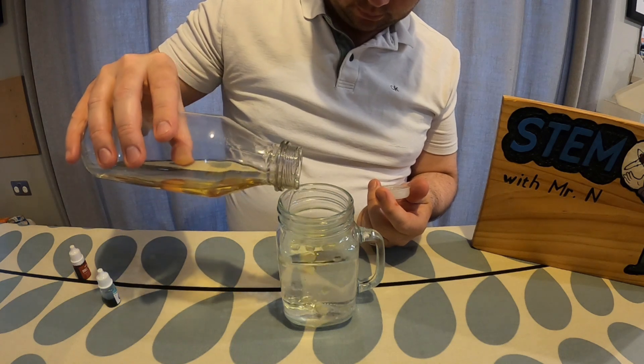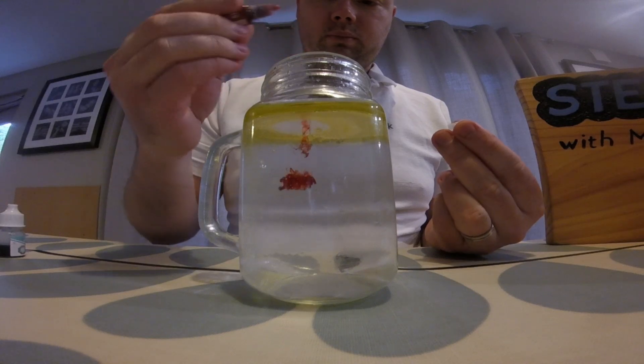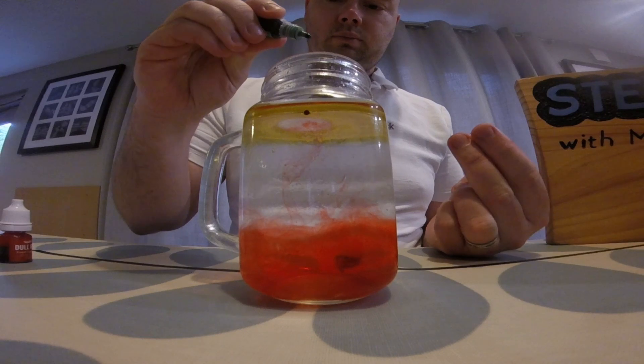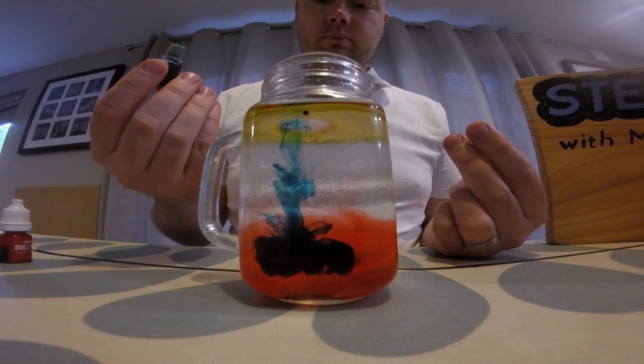There's also another way that you can do this activity, and that is by taking a jar of water and creating a thicker layer of oil on the top before you do anything with the food colouring. Then when you drop food colouring on top of the oil, these droplets of food colouring drop down through the oil, and then they burst into the water — and again you get those underwater fireworks. It doesn't matter which way you do the activity; the science and the chemistry behind this is the same.